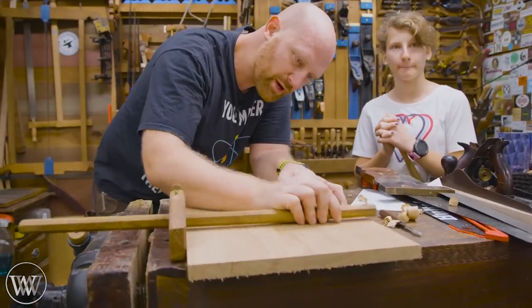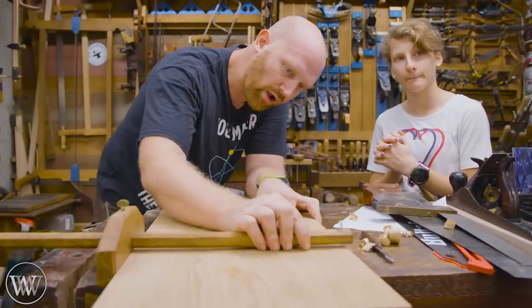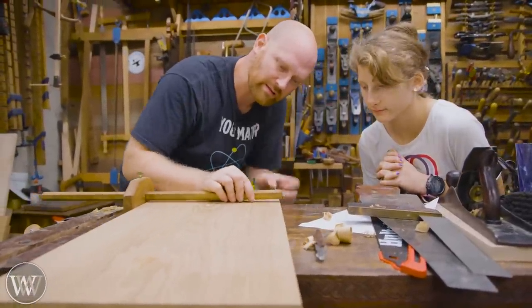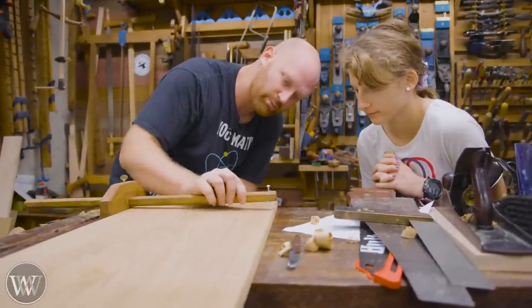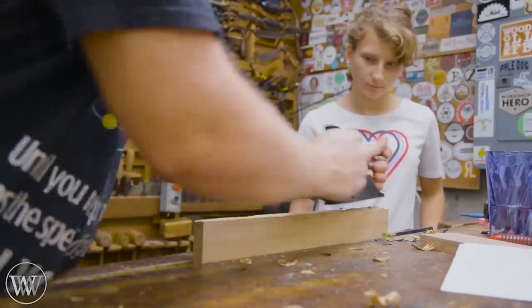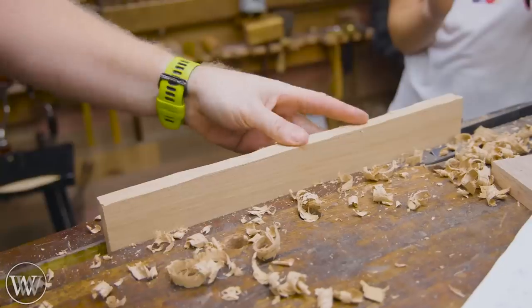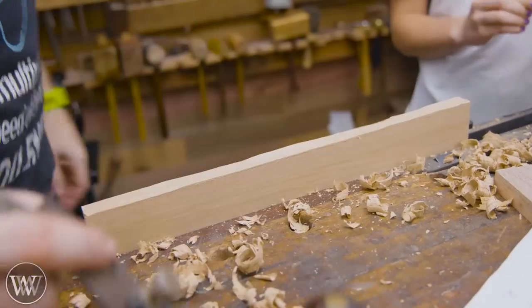Now we're going to rip these boards down to their final width. I'm going to find the narrowest point on all the boards and then set up my panel gauge to that, and with the panel gauge I can mark along them. There's only about a quarter inch at the thickest spot so it's a little easier and faster to come in with the scrub plane and clean it out.